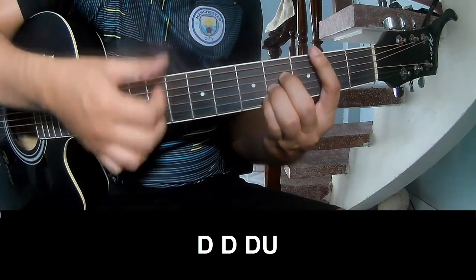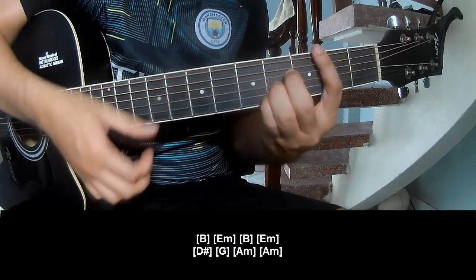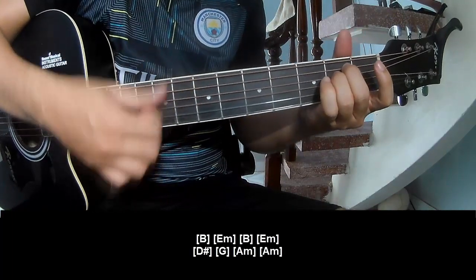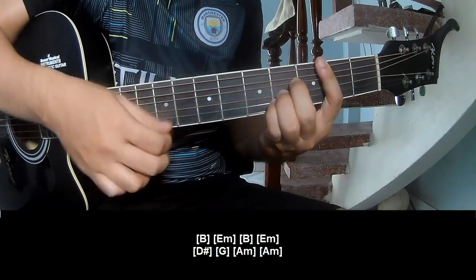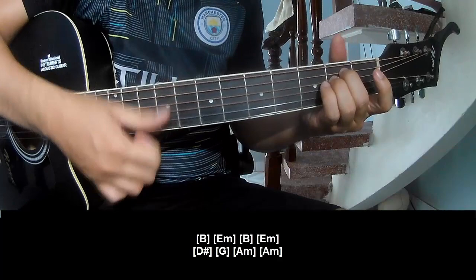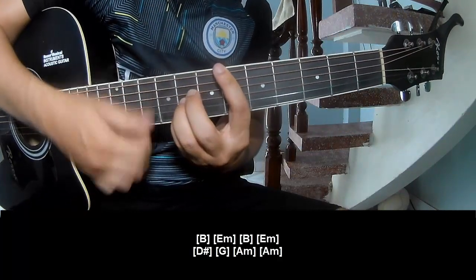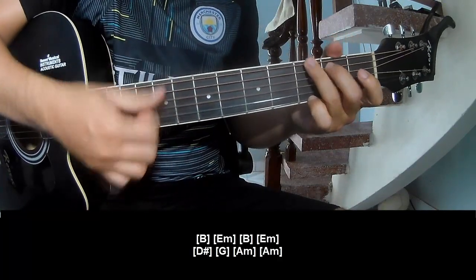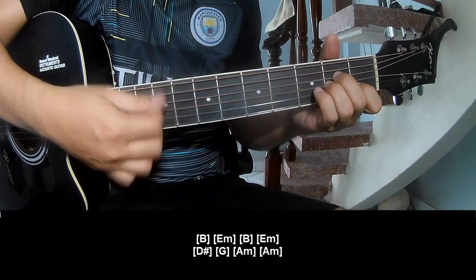Em, Am. G, G, G, G, G, G, G. A, B, E, M, D. G, A, M, N, A, M.